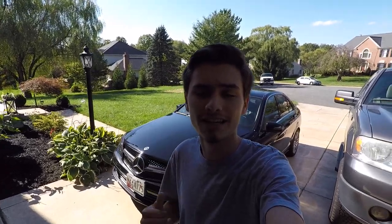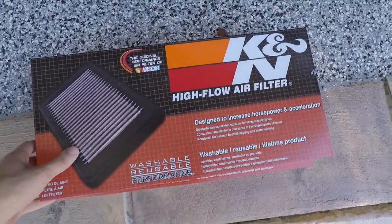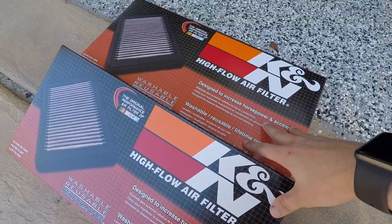What is up everybody, welcome back to the channel. Today's video will be on the C300. I just got in these new K&N air filters. Keep in mind if you do get these, you need two of them because there are two air filters.